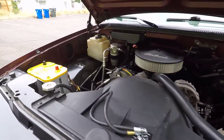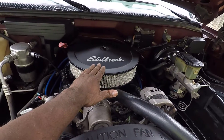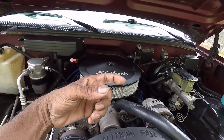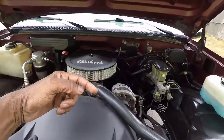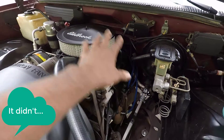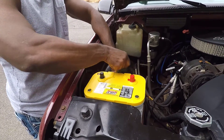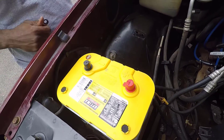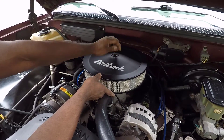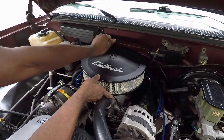The first thing we need to do is disconnect the negative battery cable. I'm going to go ahead and take off the air cleaner element and the cap for the distributor, so we can actually see the rotor turn. I went ahead and disconnected the battery. The next step is to remove the air cleaner. I've got an aftermarket air cleaner, so it's really simple to do. The stock unit is a little more involved, but it's still straightforward.